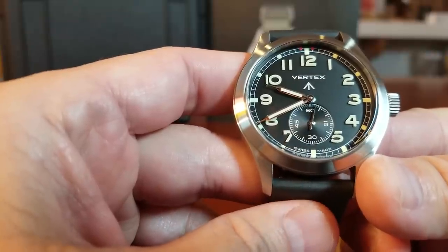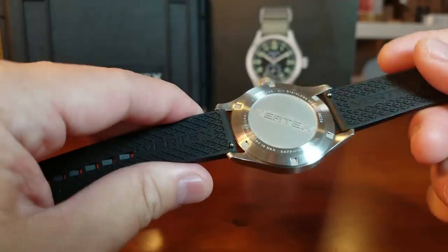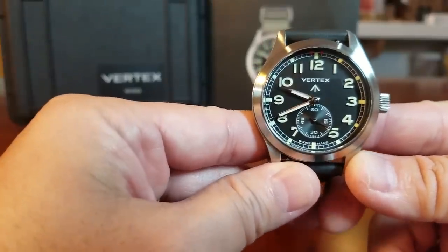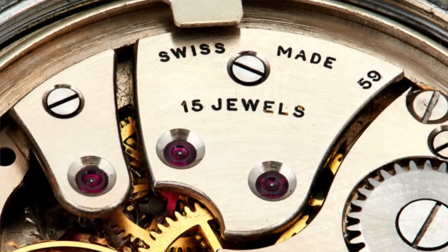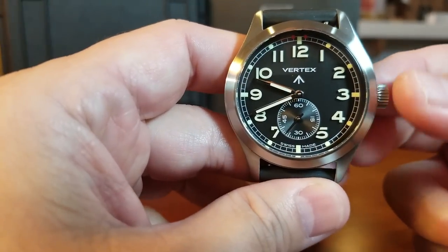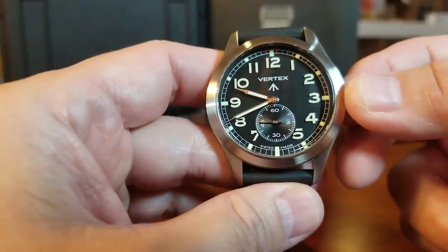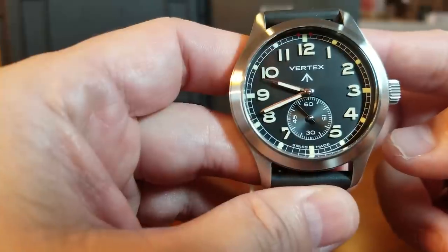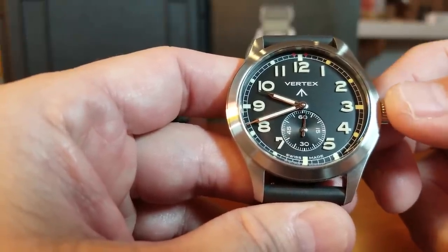My first experience with a hand-wound movement was years ago with a Panerai OP in 44 millimeters. At the time it was the base model at $3,500, and the salesperson was trying to tell me about the importance of a hand-wound movement — that we get to enjoy and connect with our watches every day. I had the watch already wound, so I won't wind it here, but it is a really nice sensation from the really nice crown. We get to appreciate our watch every day as we wind the movement. This hand-wound movement provides 42 hours of power reserve.